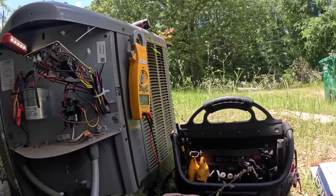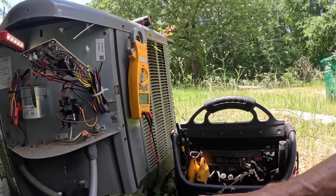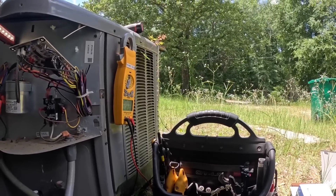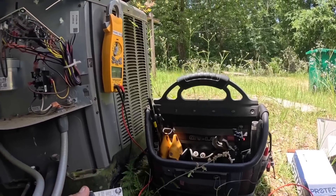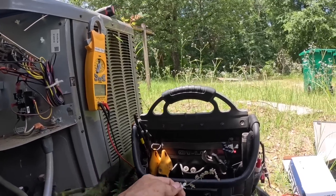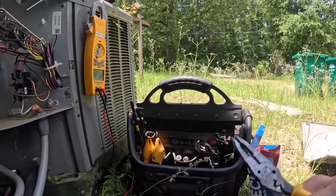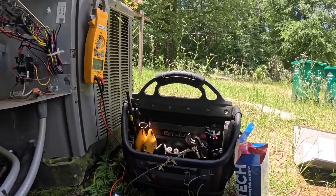This board is still hot with low voltage, so it's going to be easy for me to blow a fuse. I'm going to try not to. I'll pull all these out and I'll bring you right back.